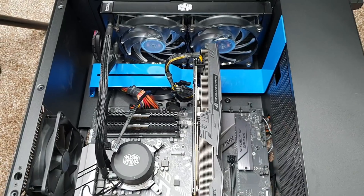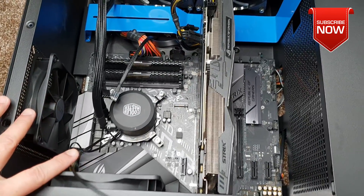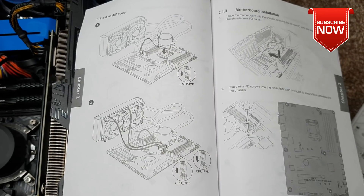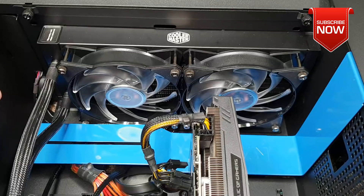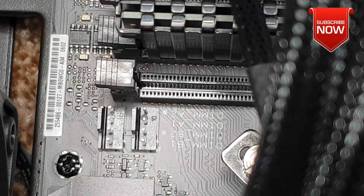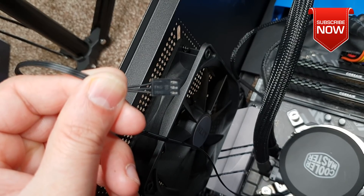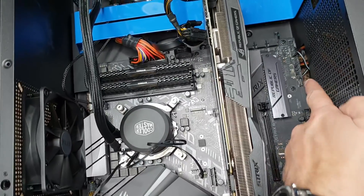Once that's done, let's handle all the fan connections. In total across the whole system we have four fans: two for the chassis and two on the radiator, plus the AIO pump. Always consult the motherboard manual and the cooling system documentation. For the Cooler Master AIO, both radiator fans connect to the CPU fan port and the CPU OPT port. Then connect the three-pin AIO pump. Finally, connect the two chassis fans to their ports on the motherboard.